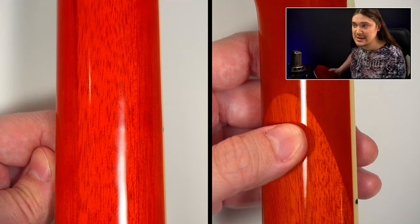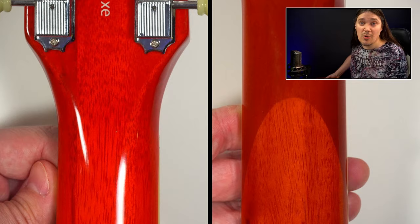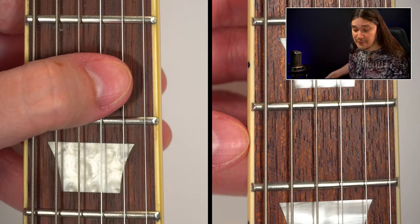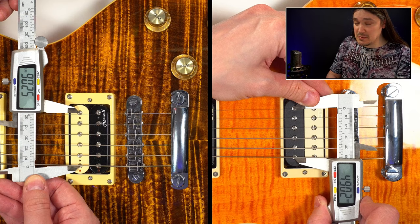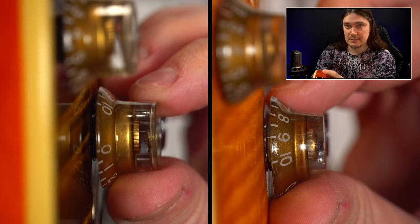Number fourteen: on the Plus model we have a glued-in headstock, while on the standard the three-piece neck goes all the way through. Number fifteen: the frets on the Plus are perfectly polished and the fret job is very consistent — unfortunately that's not the case on the standard 550. Number sixteen: the bridge pickup on the Plus is standard-sized at 49mm between pole pieces, while the standard uses F-spaced at 52mm.